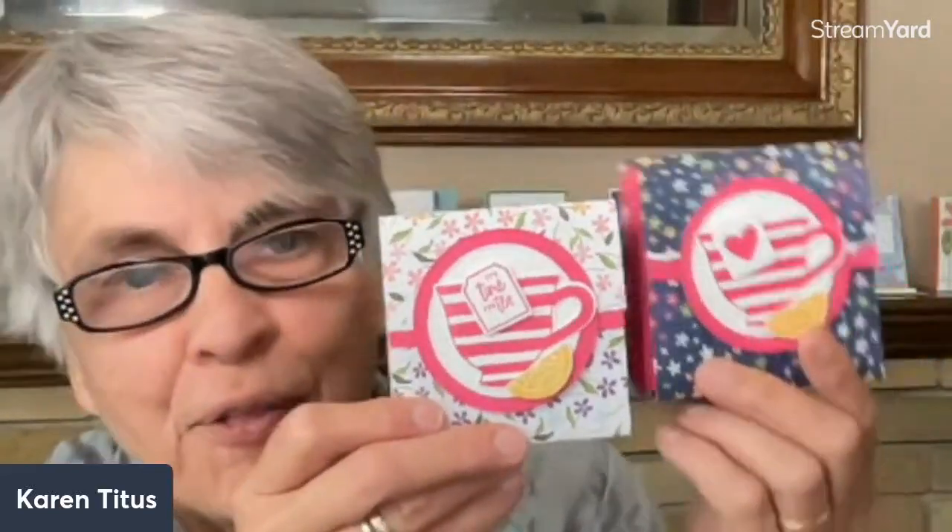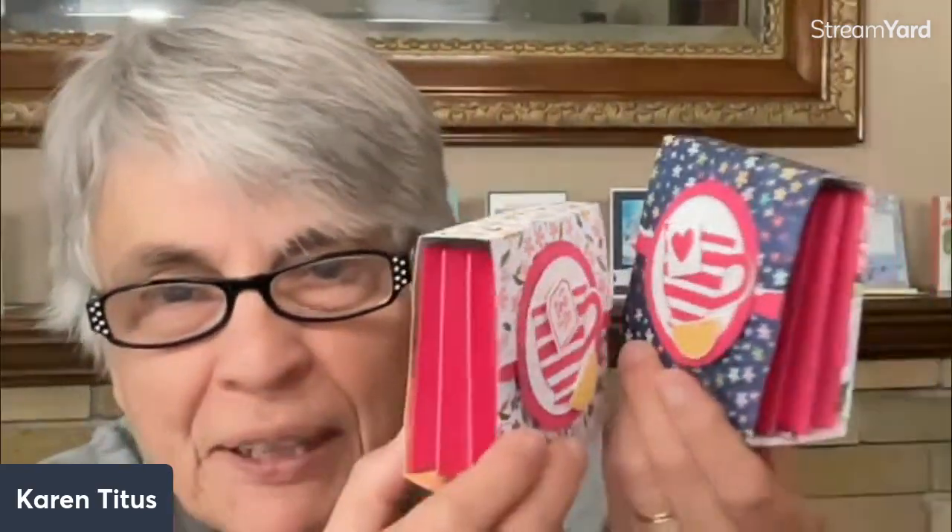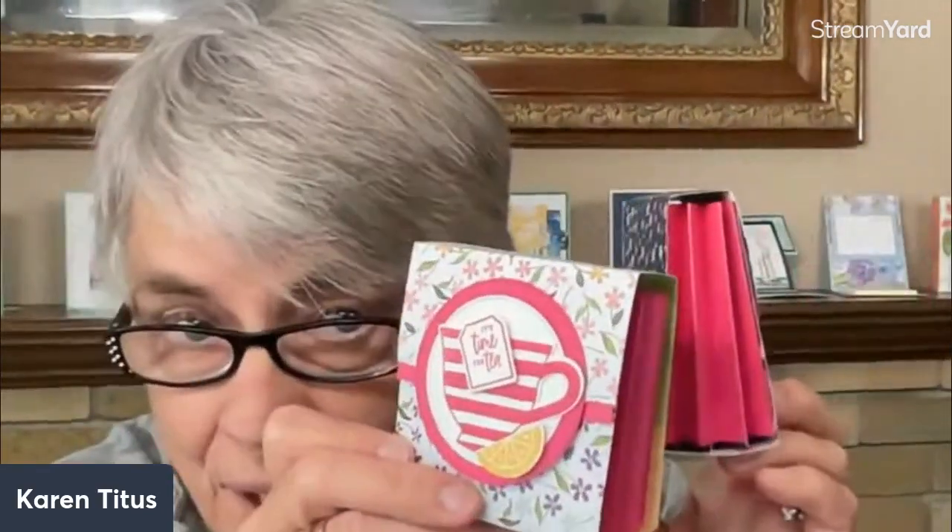A fun little gift for all those tea lovers in your life. Or, of course, you can put other little gifts. But we're going to have fun. Look how cute these are on the side. And they hold, of course, tea bags.